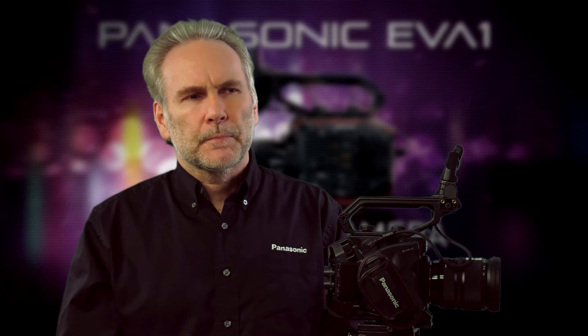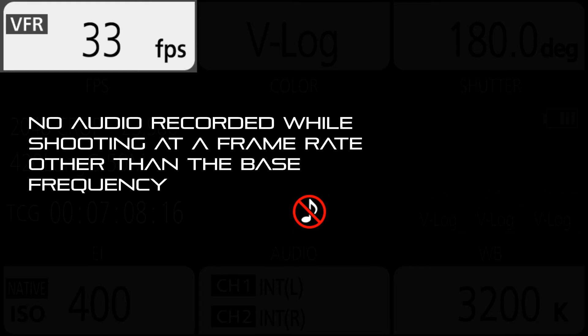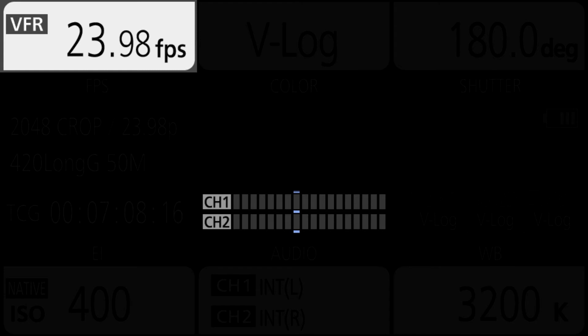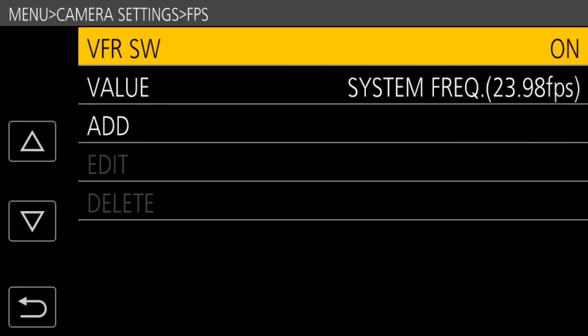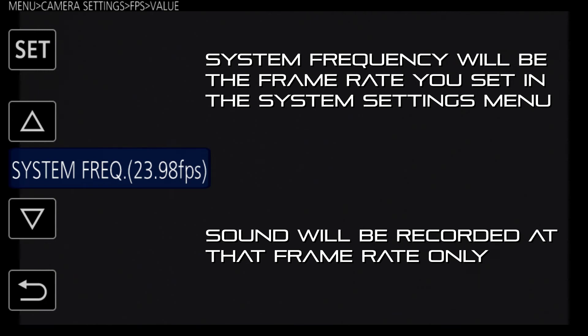A bigger reason to be careful: when recording at variable frame rates, no audio is recorded. If your recording frame rate matches your system frequency — for example, both set to 24fps — you'll get audio. But if your system frequency is 24fps and you record at 33fps, there will be no audio. They have to match. So the camera makes it a two-step process: you must first enable variable frame rates, then select your frame rate. The first option in the list is 'System Frequency,' meaning it matches your base frame rate and will record audio normally.